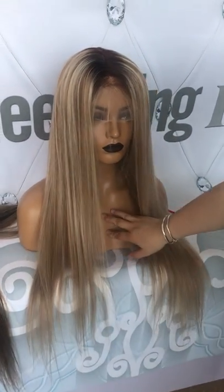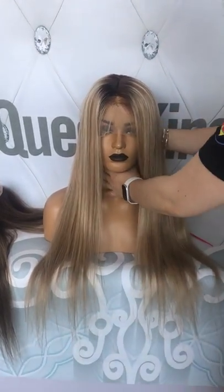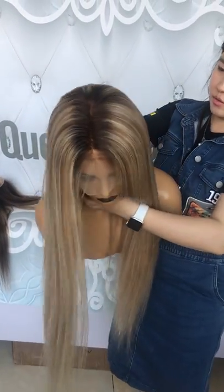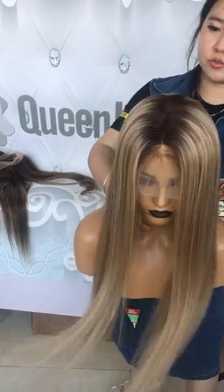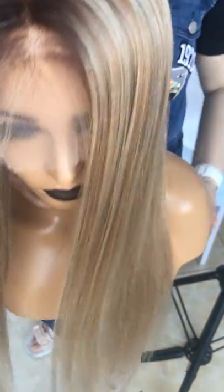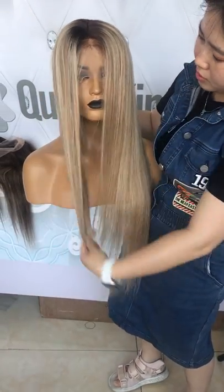This is how it looks — it is a very beautiful color. You can see how it looks in the daylight. The roots of the hair are dark brown.